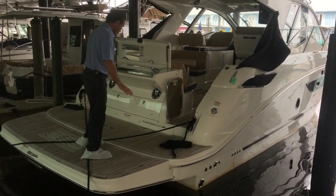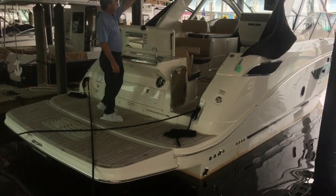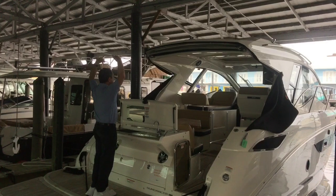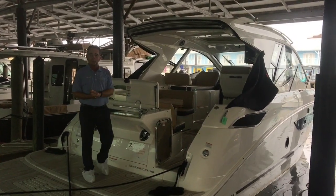We've got teak all throughout the boat. We've got a grill, and we've got a SureShade automatic that goes all the way out from the grill, so it gives you full shade all the way back here as well. So let's hop on over and see the rest.